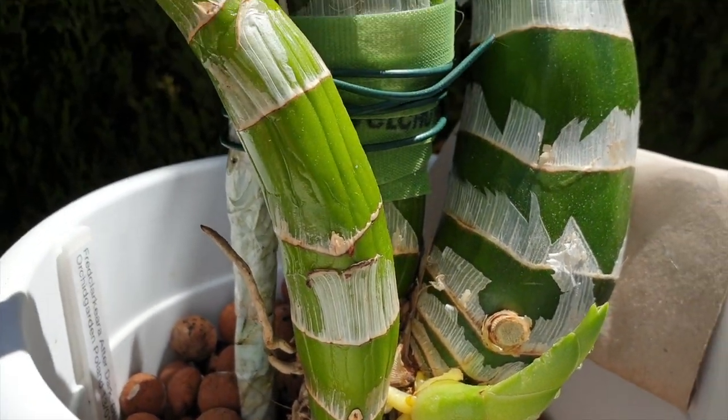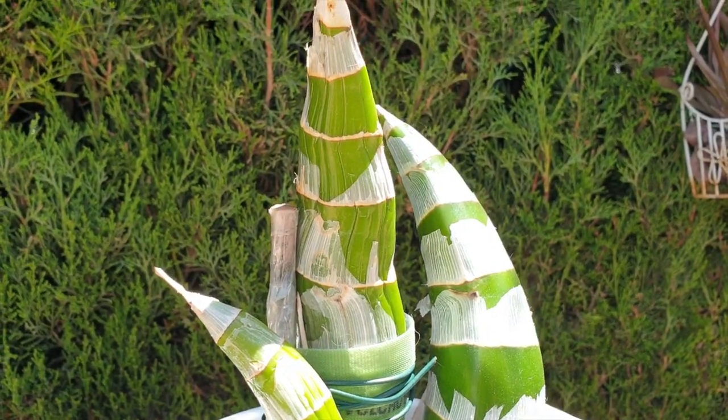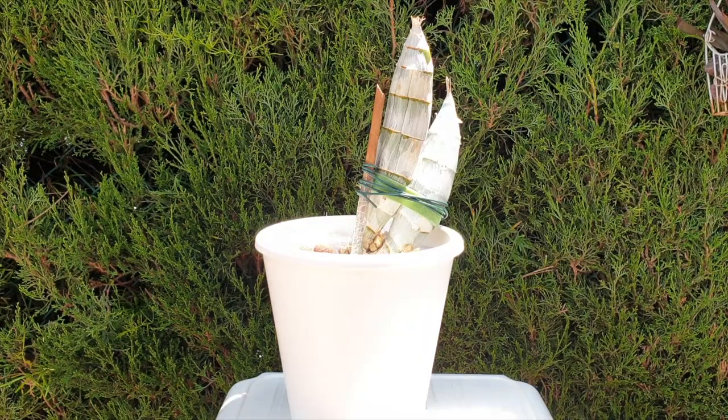So if you see your bulbs starting to shrivel in the back and you have no roots in the pot, don't worry — it's going to be okay. If you see your bulbs shriveling in the back and you have roots in the pot, give a very conservative trickle of water, just enough to wet the media, and then leave it be.